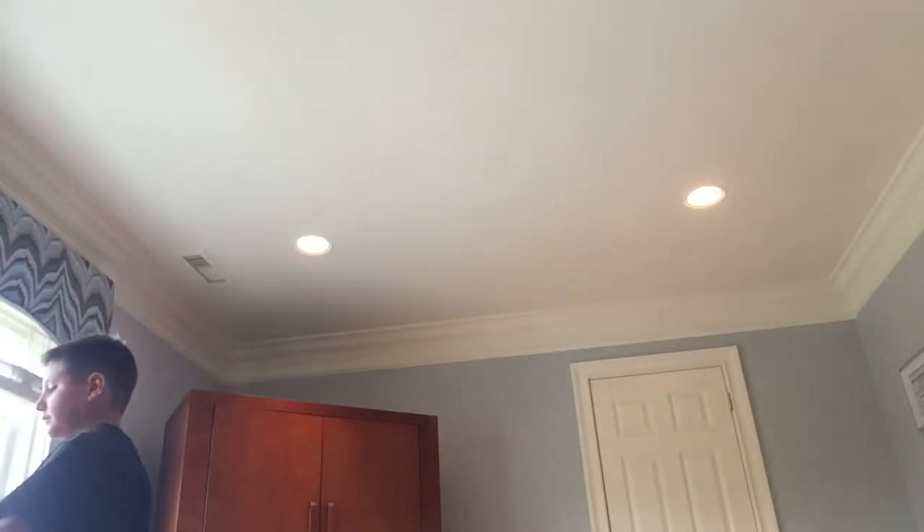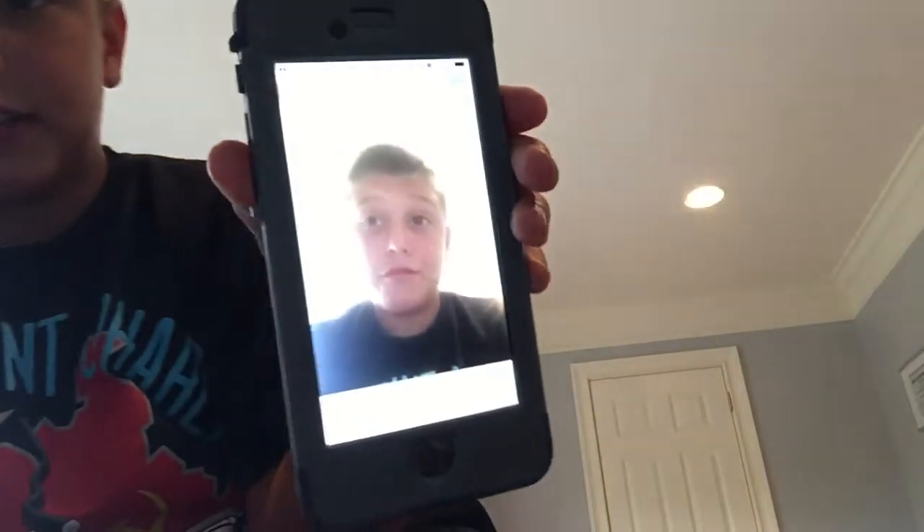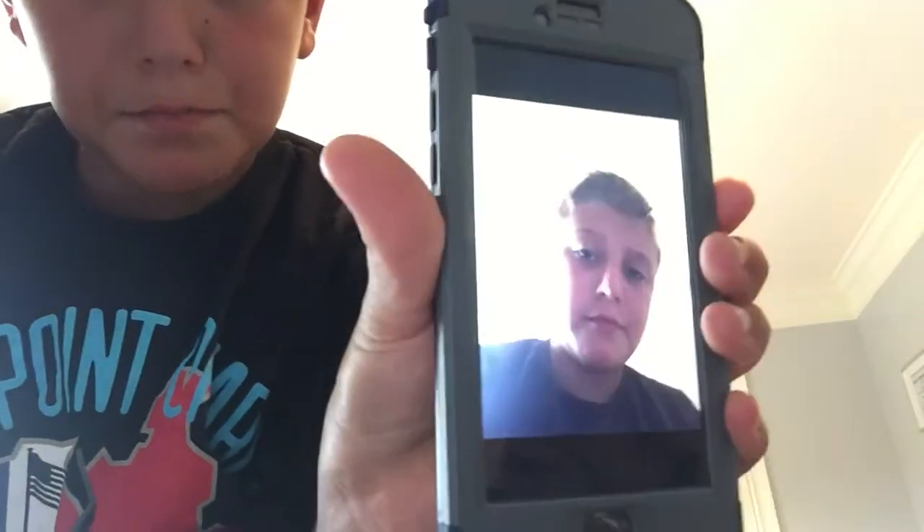Every single time — I mean it's gotten better, but it's still pretty terrible. Probably can't see because of the lighting, but that's the front-facing camera. And then the back-facing camera is perfectly fine. Those are just examples — that's not how I usually take my selfies.